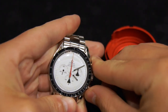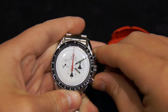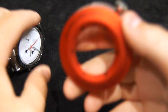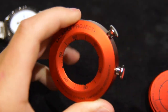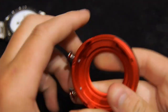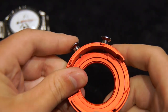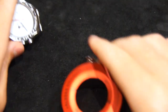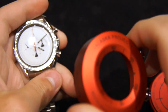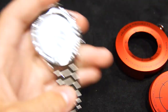The chronograph operates as normal — start, stop, reset. You may have noticed the pushers on the jacket, and those are there to operate the chronograph. You can push the top one and then the bottom one while the jacket is on. That allows you to operate the chronograph with the jacket on, though you can't actually reset the watch with the jacket on — but I don't really think you'd need to.